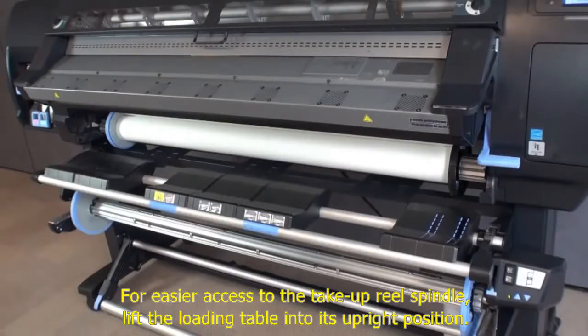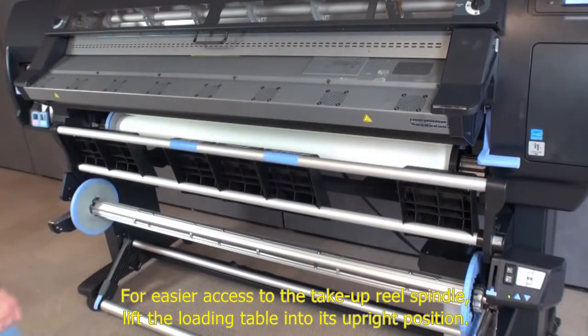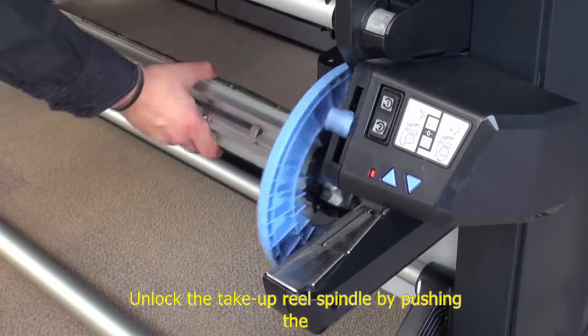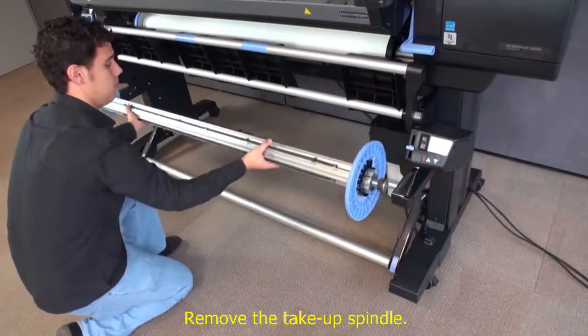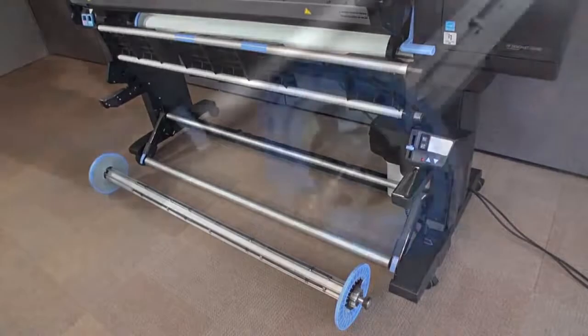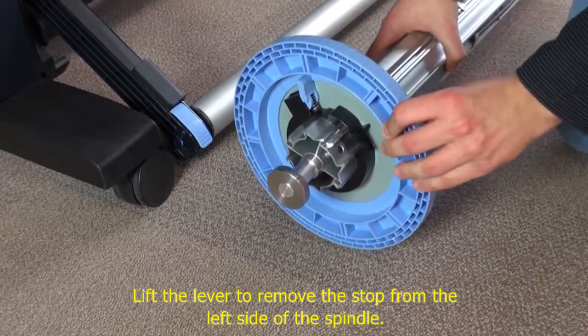For easier access to the take-up reel spindle, lift the loading table into its upright position. Unlock the take-up reel spindle by pushing the spindle lever to its uppermost position. Remove the take-up spindle. Lift the lever to remove the stop from the left side of the spindle.